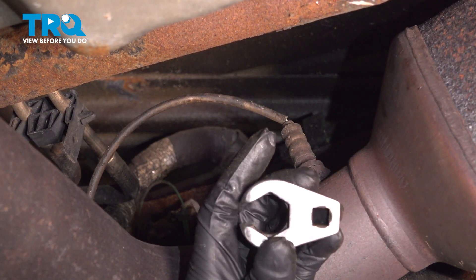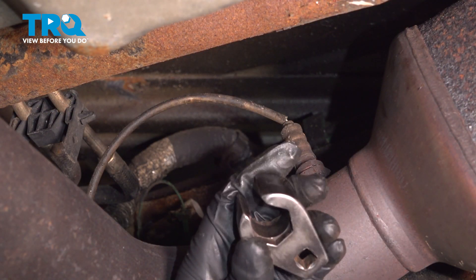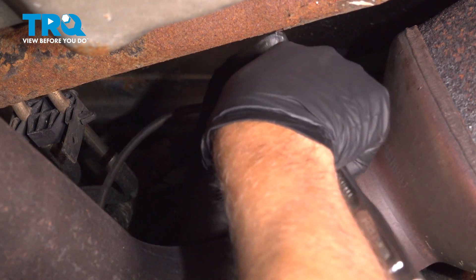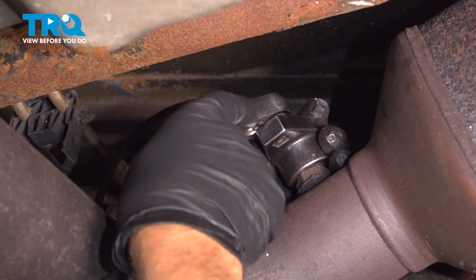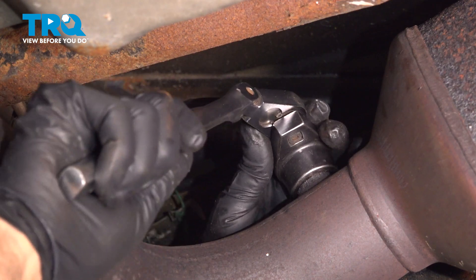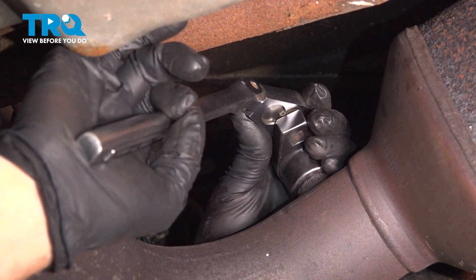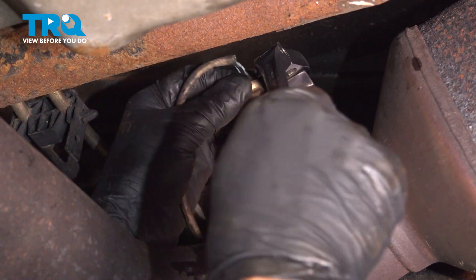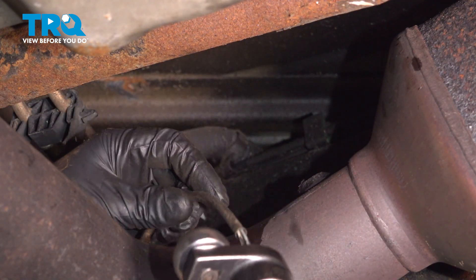I'm going to use an O2 sensor socket that looks similar to this and slide it over the O2 sensor and loosen it up. You can slide the old one right out.